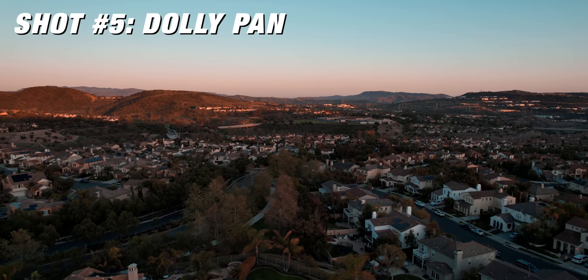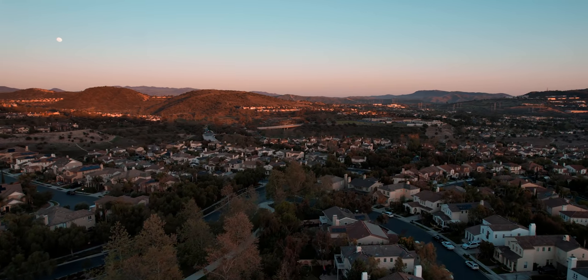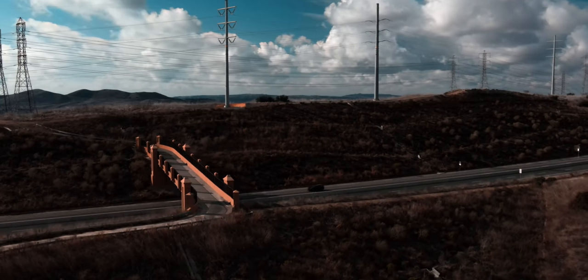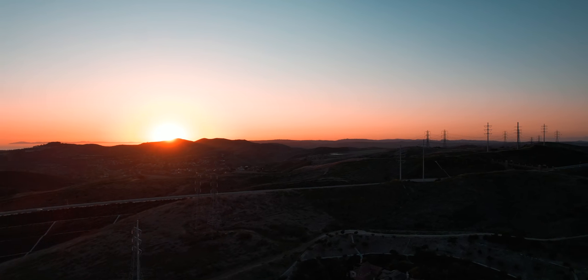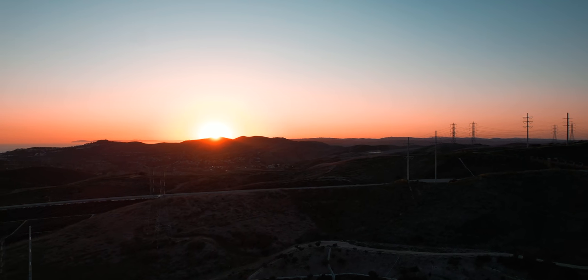Number five is a dolly shot with a pan — kind of a cross between the last shot and the orbit, but without doing a full orbit. I use this a lot just to reveal the scene and make it more dynamic than moving in one direction. The movement pattern is similar to the orbit, but I'm not centering around a single specific point — I just want to show the landscape with this double-action motion. You can shoot this in cine, normal, or sport mode depending on how you want it to look. Having two motions working in unison gives the drone movement a more dynamic feel across the landscape.